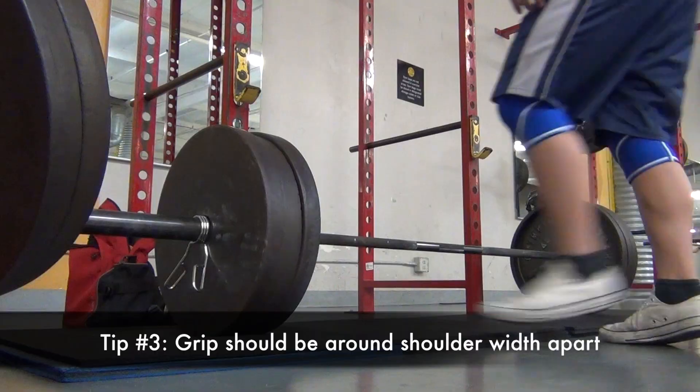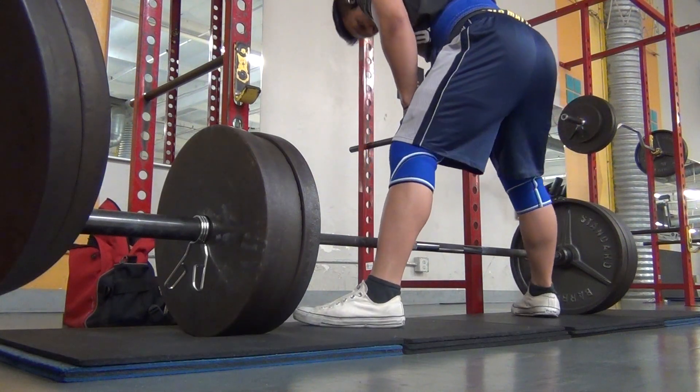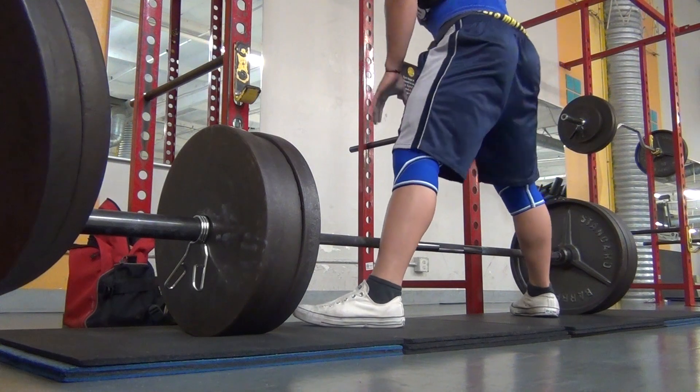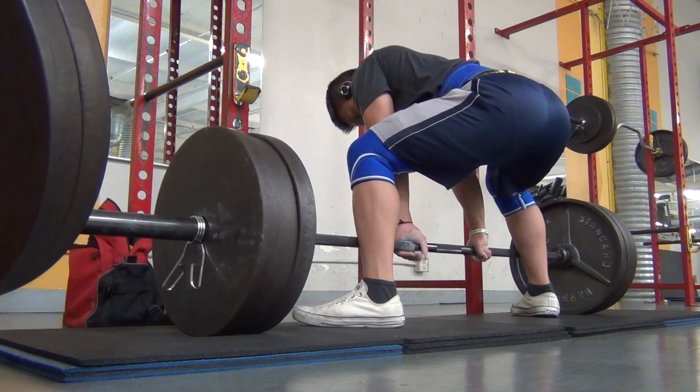Make sure you guys grip the bar — you want to have your hands about shoulder-width apart, or a little closer is fine. But one thing you don't want to do is have your hands all the way inside just touching each other palm to palm. That's something you don't want to do.